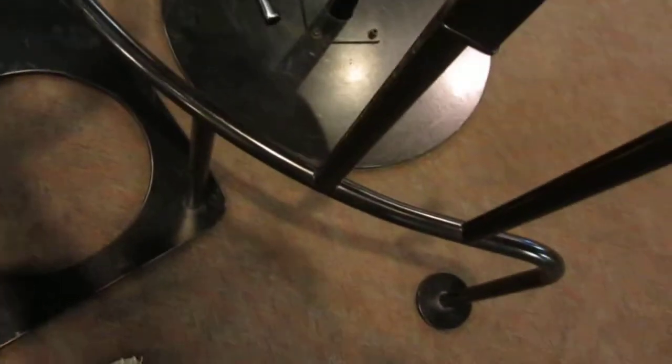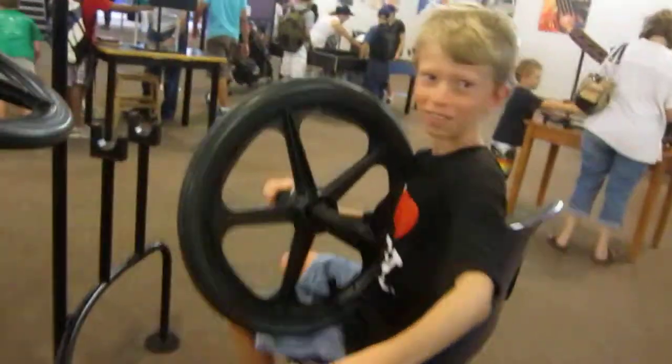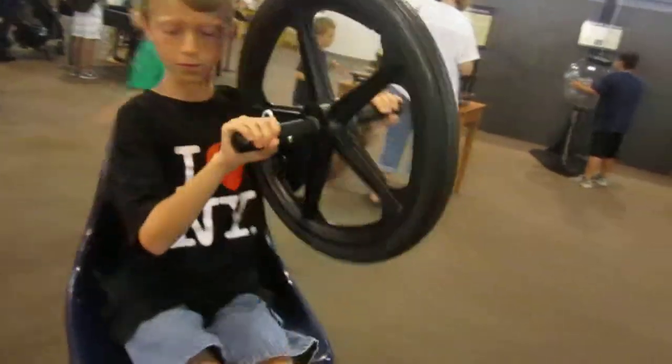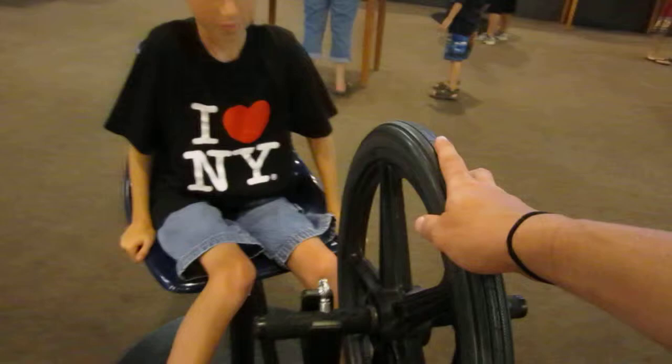Whoa! Careful, little guy! Alright, put it back down. Dex, how's the English going? Good. Yeah? Watch out, Tatum. Watch Dexter. Alright, put your feet on the pegs down here.